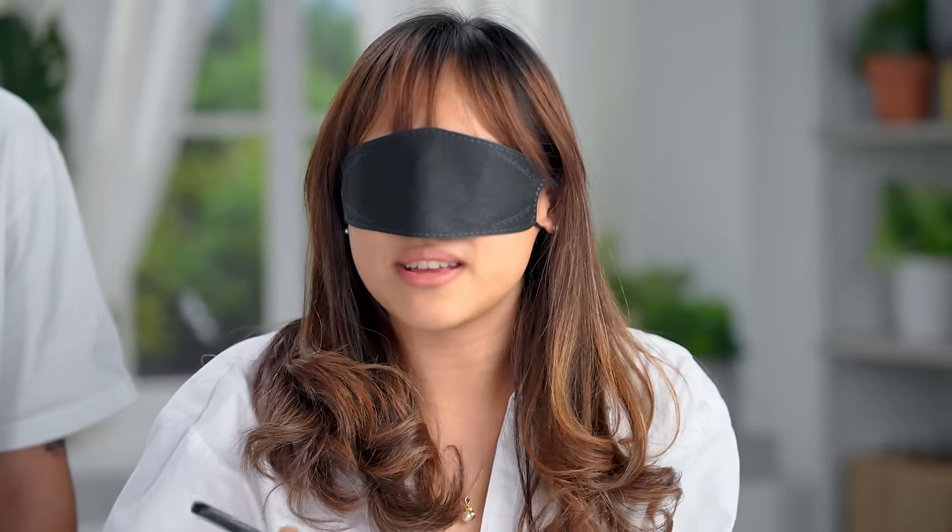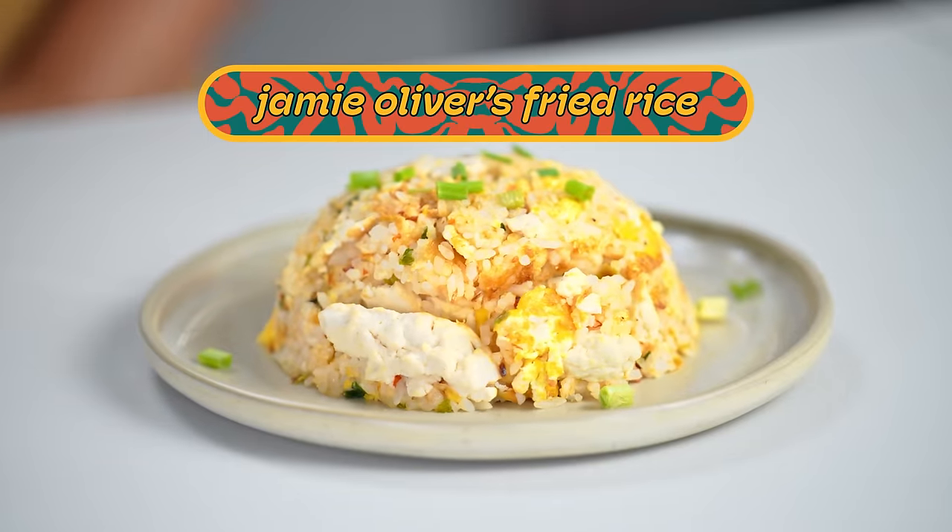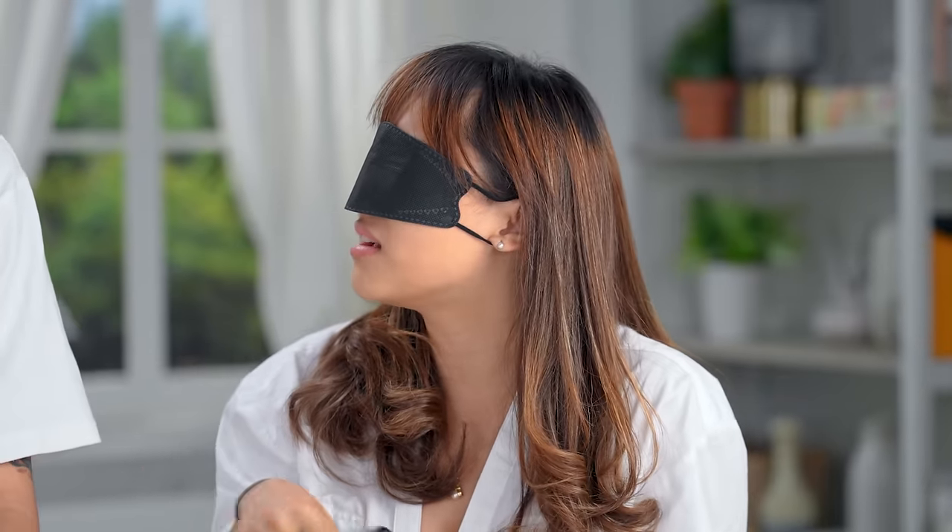Moving on to Jamie Oliver's: it tastes like sesame oil — or maybe chili. Unlike the others, one taster actually appreciates how spicy it is because they love very hot food. Another taster finds it weird — there seems to be tofu in there. This is actually the first time any of them have eaten fried rice with tofu. After some back and forth — is it tofu, sago, or taho? — it's confirmed: it has tofu. And one taster says they love tofu, so they enjoy it.